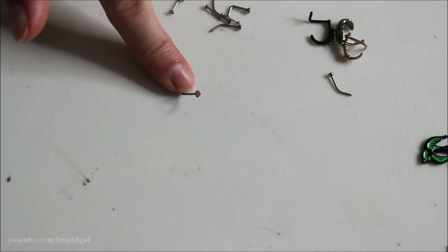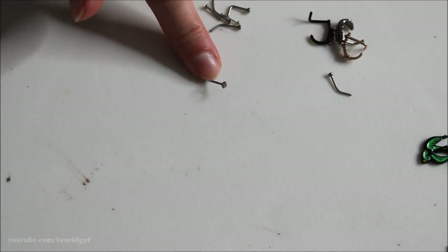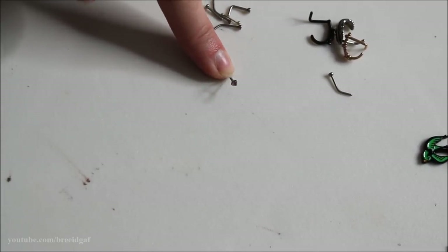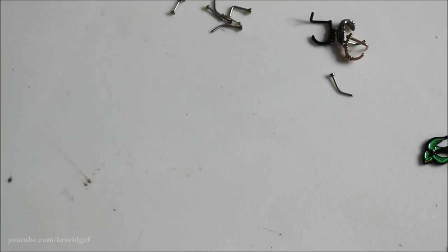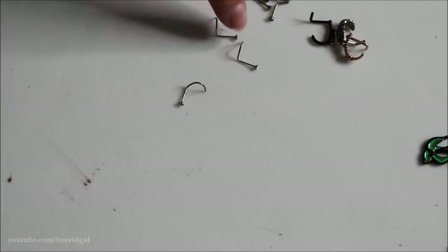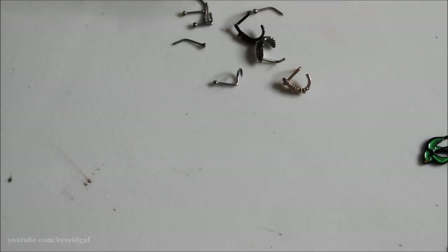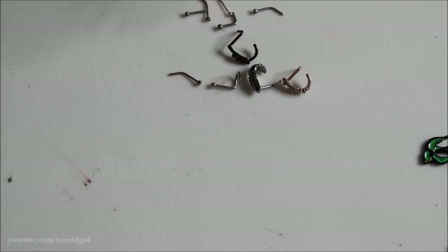I found a really pretty little pink gemmed nose stud — very tiny and dainty — and I'll definitely keep that one. These three matching corkscrews I'm also keeping because I like to wear matching jewelry in my double nose piercing. That's everything for the nose piercing section — in total we got rid of five and kept the rest.